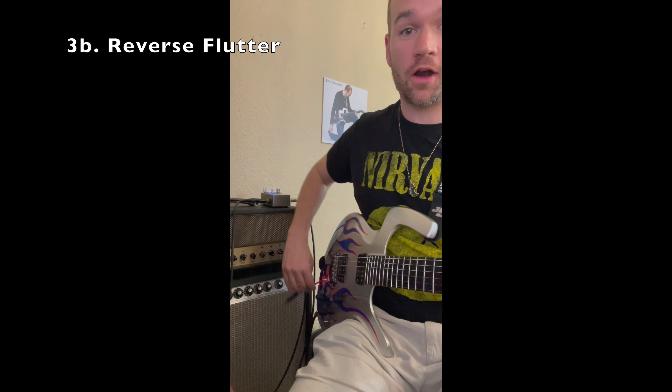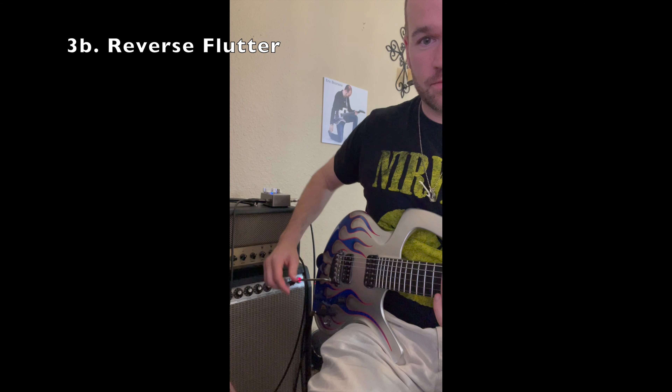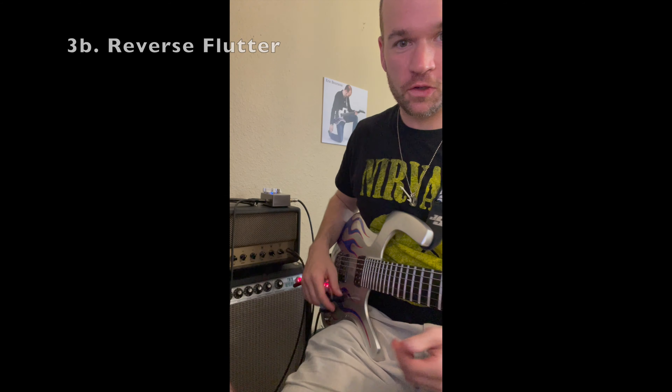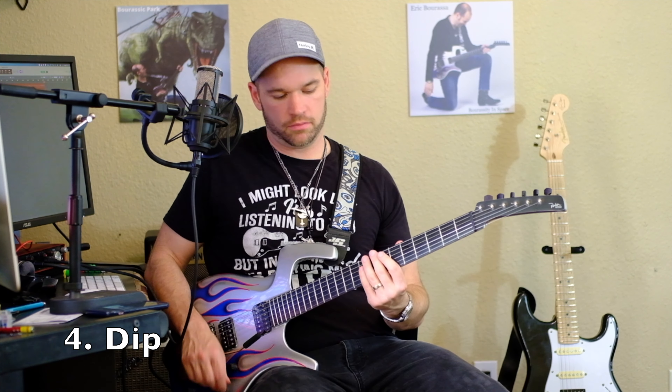I almost forgot about the reverse flutter — you can also flip your whammy bar the opposite way if you have a floating bridge. It's not super easy because you've got a long way to go, but you can do it. I love the dip.